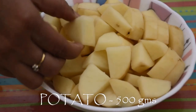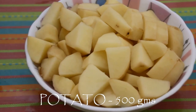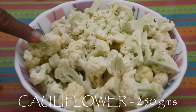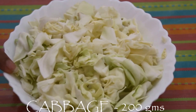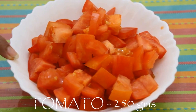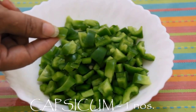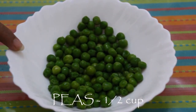Potato around half kg, peeled and cut into pieces. Cauliflower washed and cut into pieces — around 250 grams or a small floret. Cabbage around 200 grams chopped. Tomato around three medium size numbers or 250 grams. One green capsicum cut into bite size pieces. Peas around half cup — I am using frozen peas, but you can use fresh peas as well.